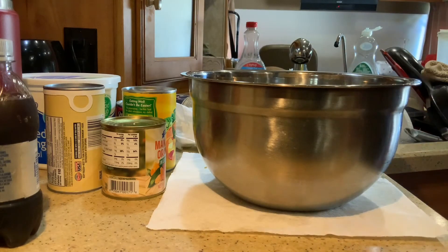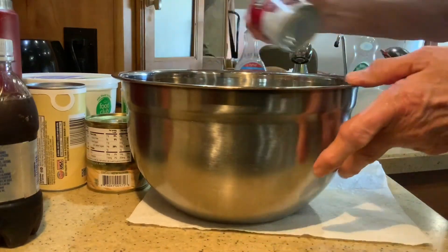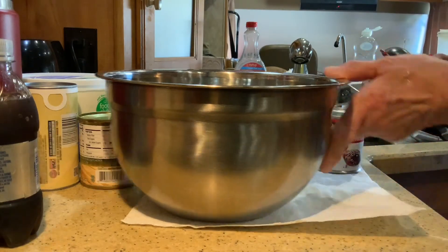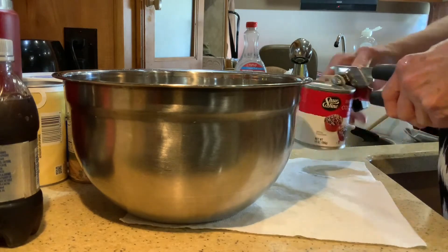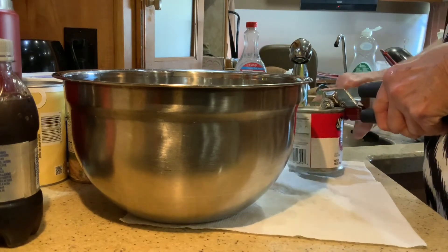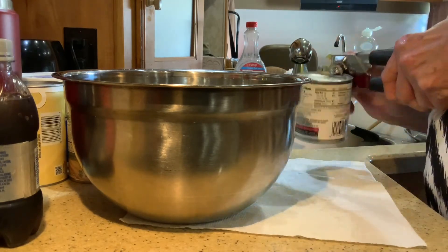Now we do our inside filling. I'm looking for my can opener. We start out with the condensed milk — that's what makes it so good. I like the pop-top cans, but I'm using the off-brand, the cheaper one. And it doesn't have a pop top, so we use the can opener.